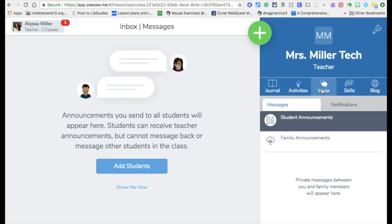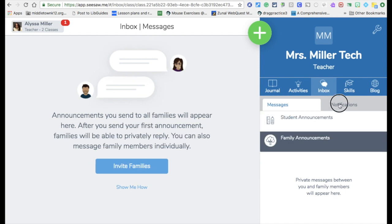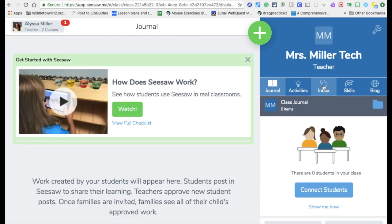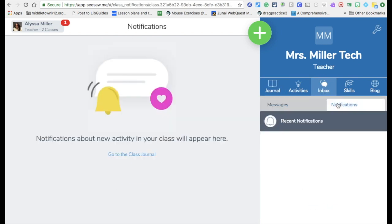This is the inbox. You can send announcements to students, families, or both. There are also notifications — these are new activities that appear from your class. This is important to know: anything a student posts to Seesaw does not actually go into their journal folder until you approve it. So you have to go to Inbox Notifications and approve all pieces of work that students put into Seesaw before it appears in their folder.